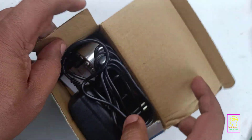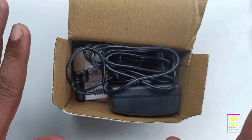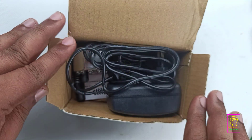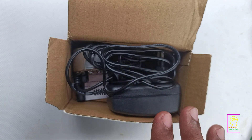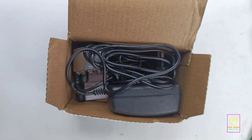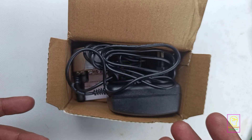The packaging is very poor. I received this product exactly as you are watching now — it does not have any bubble wrap protection or even thermocol or styrofoam protection at the edges. Nothing is there.